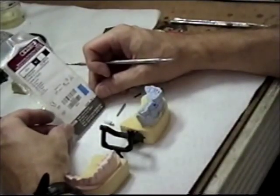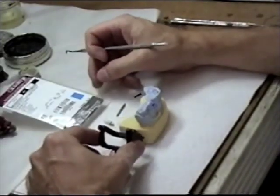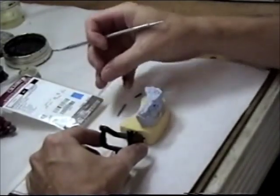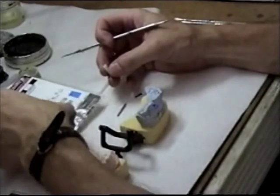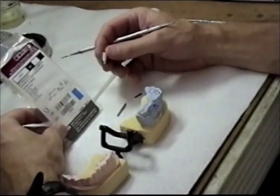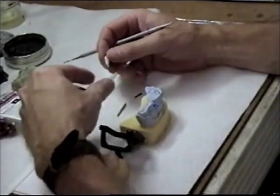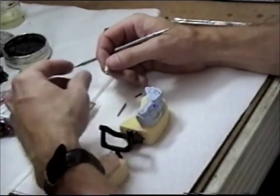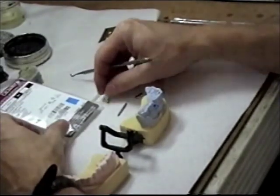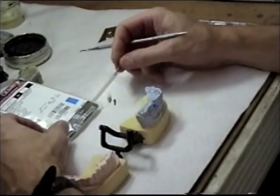A cement retained implant crown. I have my model here. I have the 4.1 gold hex abutment — it's a plastic cylinder with a gold base. I have the lab screw and I have a wrench.